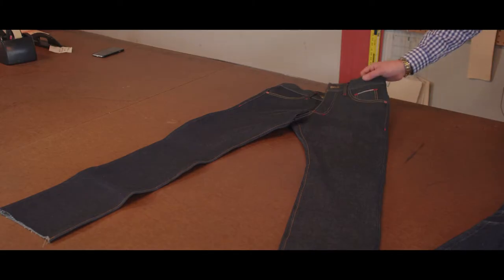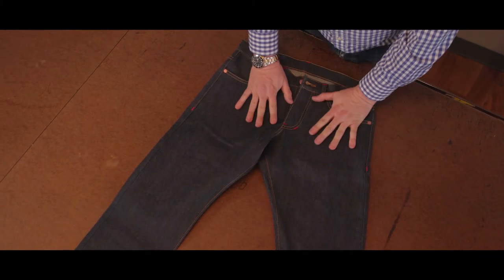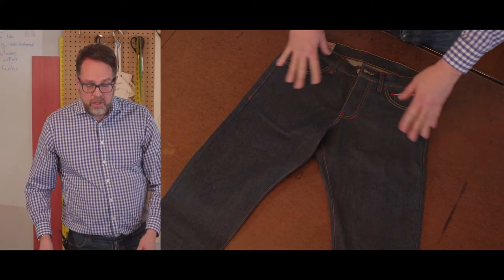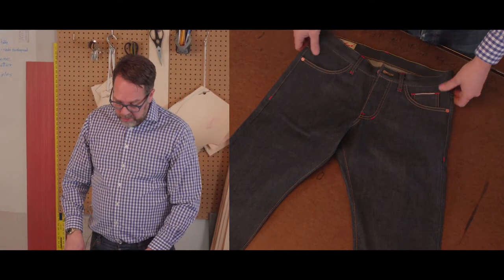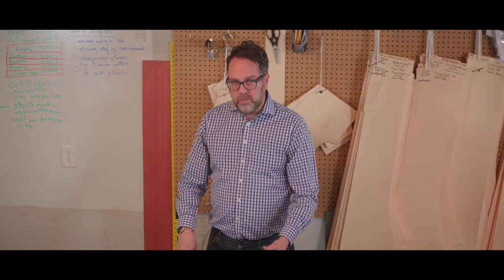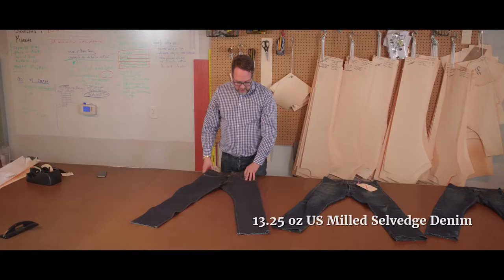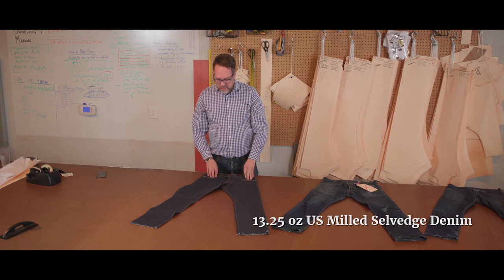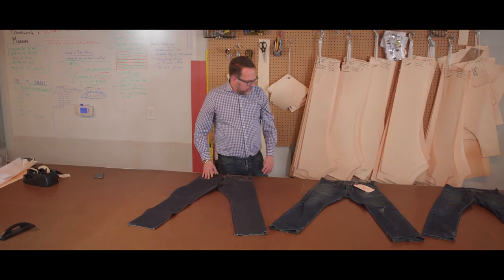This new pair has been cut, sewn, and finished right here. As you can see, it's got a nice flat, smooth, even indigo finish. It's a US milled selvage denim coming out of North Carolina from Cone Mills. Typical denim weight you'd find in a mall is about 9 to 11 ounces, and this one's 13 and a quarter, which is considered a mid-weight denim — a good four-season, all-purpose denim and we really like it.